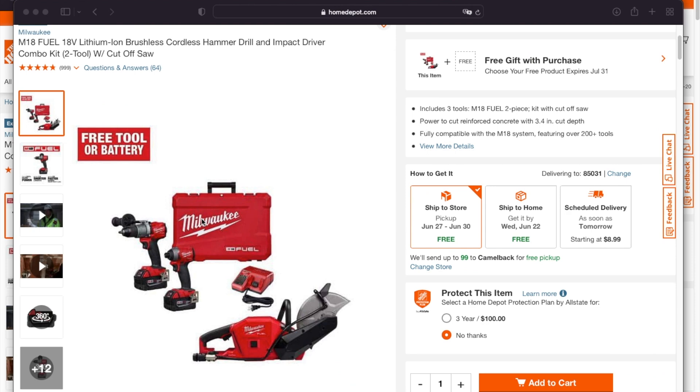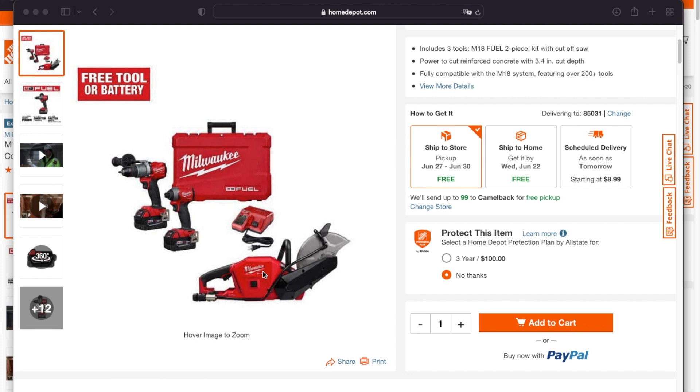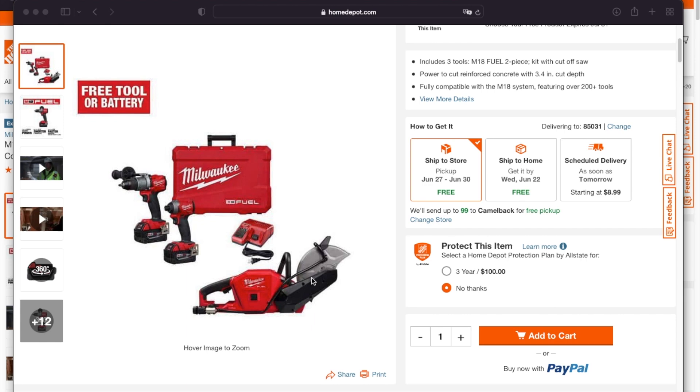So we got this one — it's a brushless cordless hammer drill, impact driver, and then you also get the cutoff saw. If you guys want to see this thing in action cutting concrete, I'll try to link the videos in the upper right corner. If not, just search on YouTube 'Tool Head One' for the Milwaukee cutoff saw and you guys will find that video.